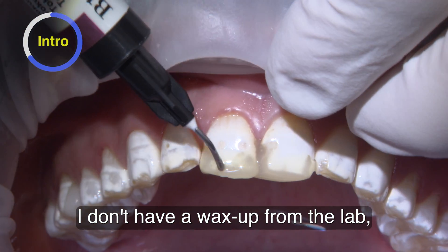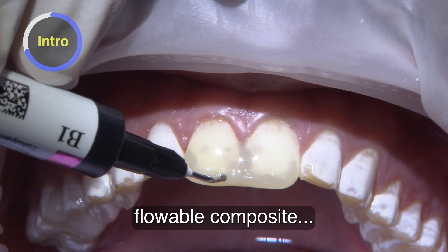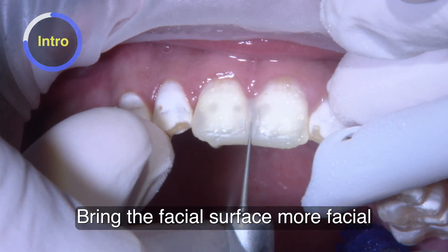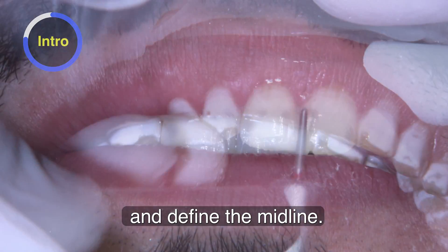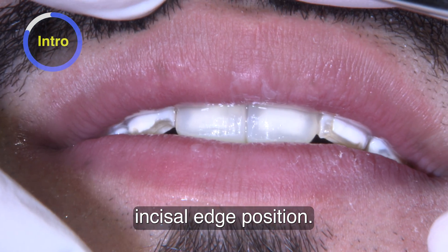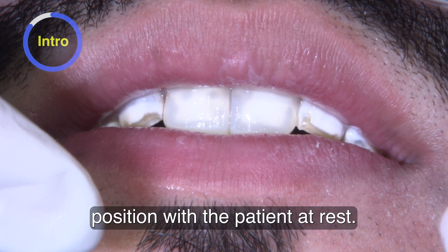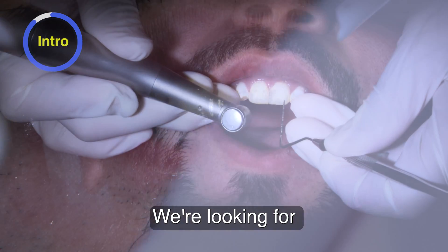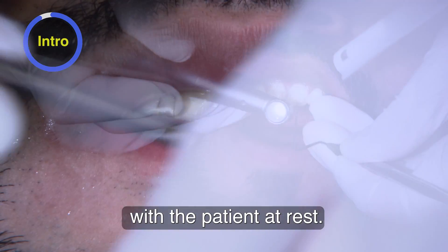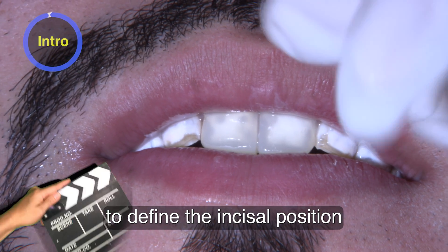I don't have a wax-up from the lab, so what I do is a chairside mock-up with flowable composite and build the incisal, bring the facial surface more facial, and define the midline. Once I have the midline incisal edge position, I evaluate it with the patient at rest — we're looking for two to three millimeters of incisal display at rest. That's usually what I use to define the incisal position for the patient.